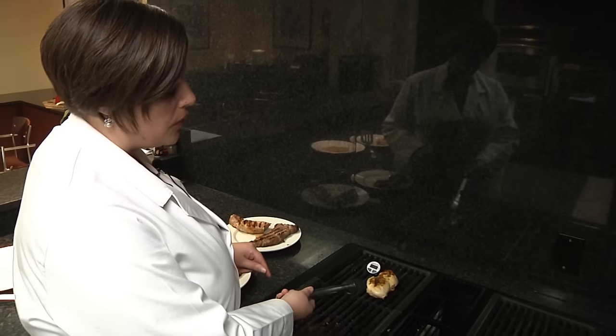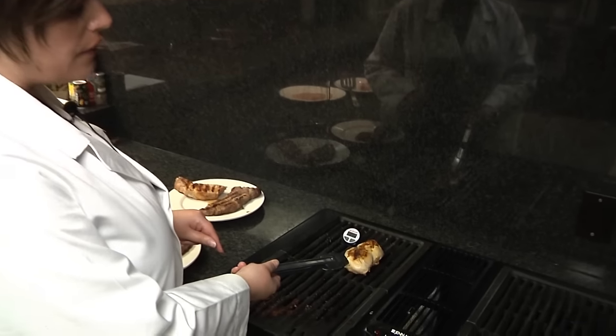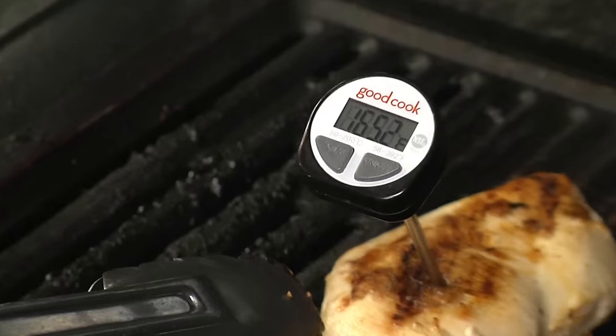This chicken breast should be cooked to 165 degrees Fahrenheit, and it's now safe to eat.